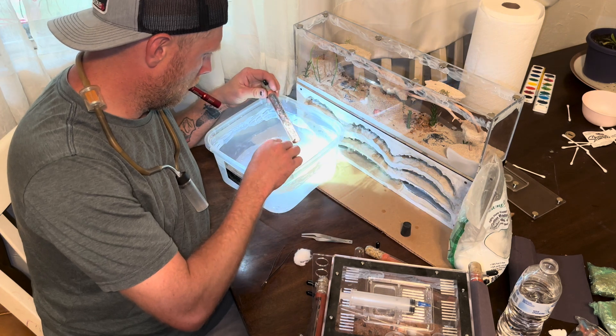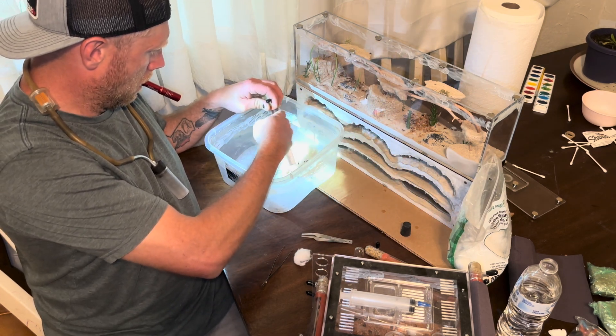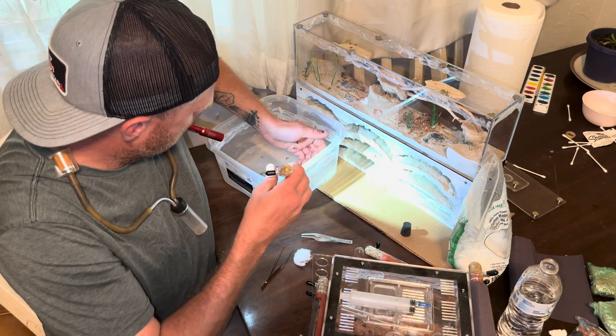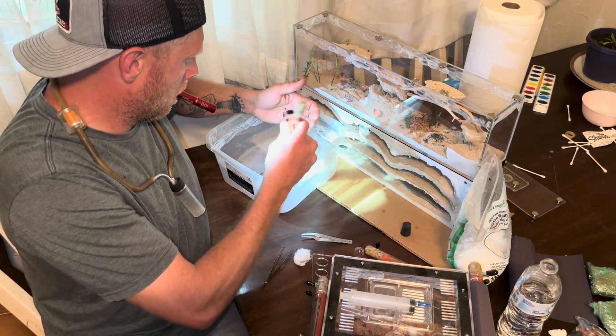As I start getting into the lower tubes, these are the tubes that contain the repletes. That's where you'll need the fine tip or short tip featherweight tweezers — you'll have to manually move each replete from either the container or the tube into the nest.